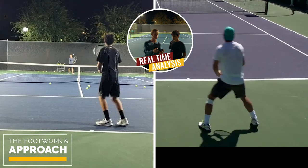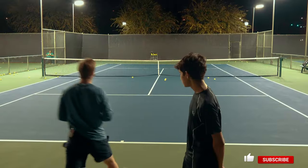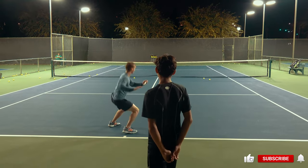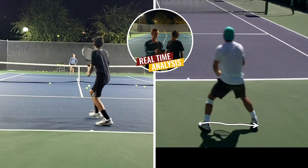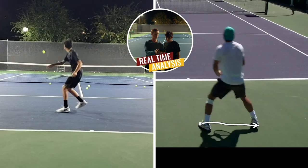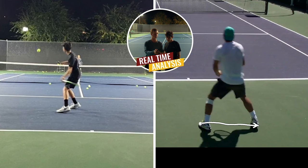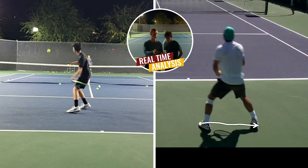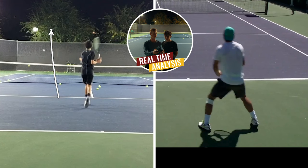The first element is footwork in the approach. Key with the split is maintaining a wide, aggressive stance — being wide allows you to move quickly forward to attack. As we approach, we're going to focus on loading into a neutral stance. You're currently in a semi-open stance, but neutral is what we want because it allows you to drive your weight forward into the net.